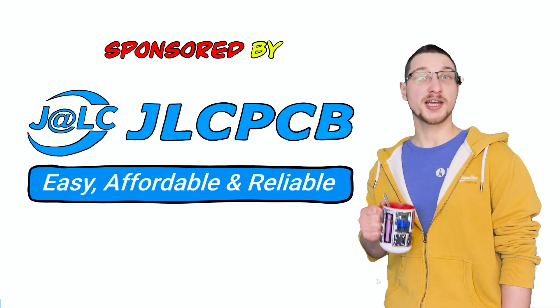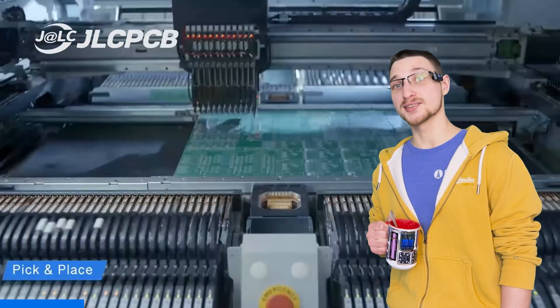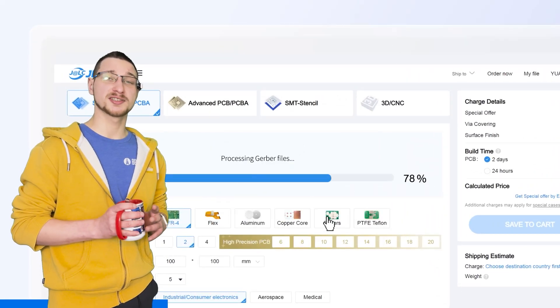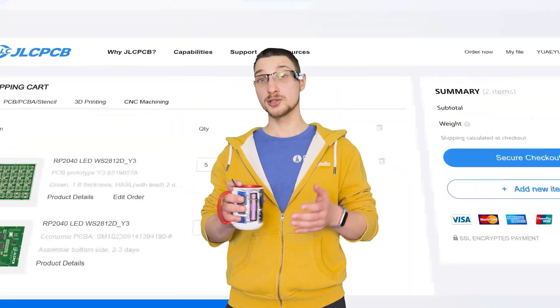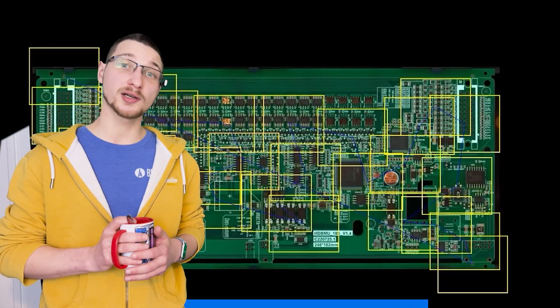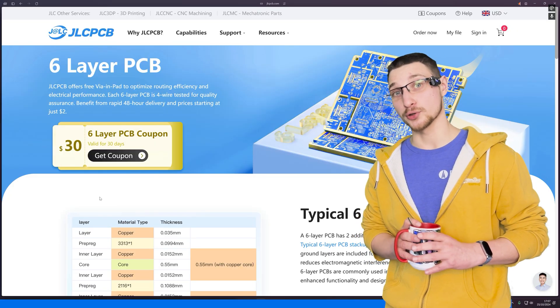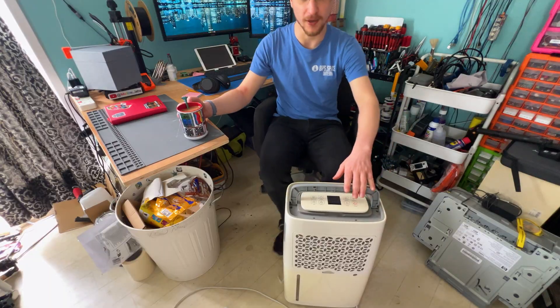Meanwhile, you get to watch this message from my sponsor JLCPCB. With 19 years of experience and five state-of-the-art factories, over 5.4 million engineers across 180+ countries rely on their reliable and affordable services. Simply upload your Gerber files, get an instant quote, and place your order within minutes. Whether you're prototyping or producing in volume, JLCPCB offers unbeatable pricing with one to eight layer PCBs starting from just two dollars, with boards ready within as little as 24 hours. There's an exclusive offer for six layer PCBs for just five dollars with thirty dollars off your first order. Visit JLCPCB.